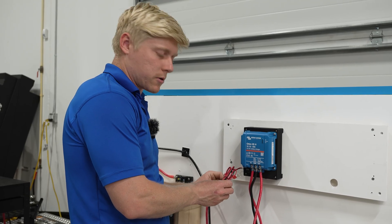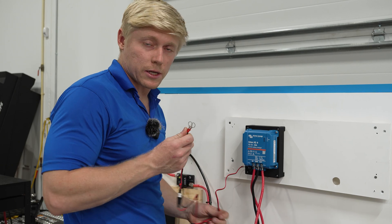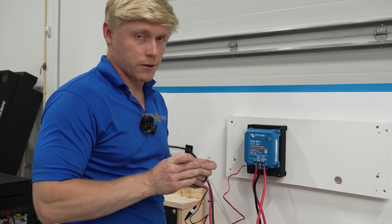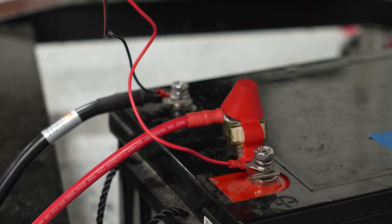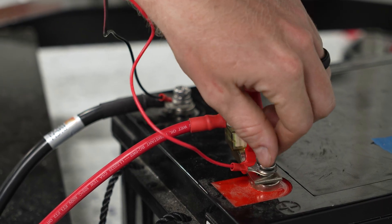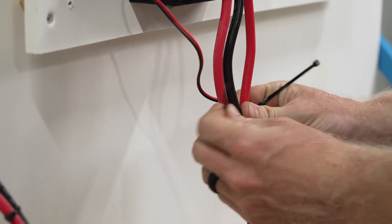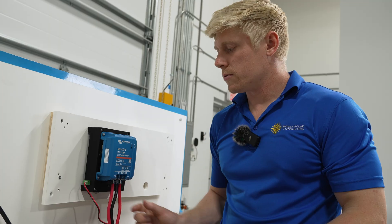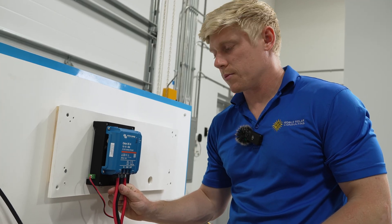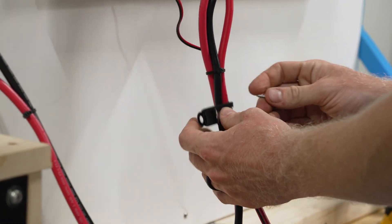Now I'm going to take the fan adapter power wires and connect them to my lithium battery — this could be your Lynx distributor, but for us today we're just going to go directly to the lithium battery. This cable comes with an inline fuse. It's always good to relieve the strain on the terminals, so we're going to use a cable clamp and clamp the wires securely to the wall.